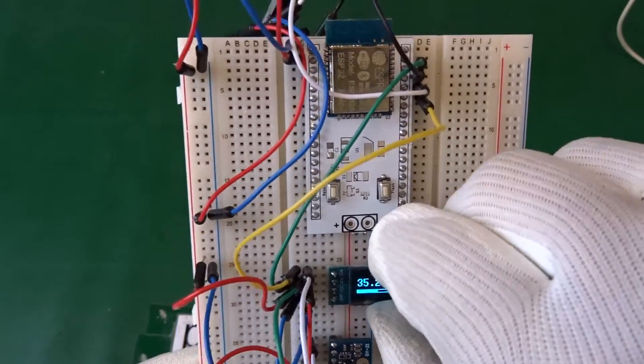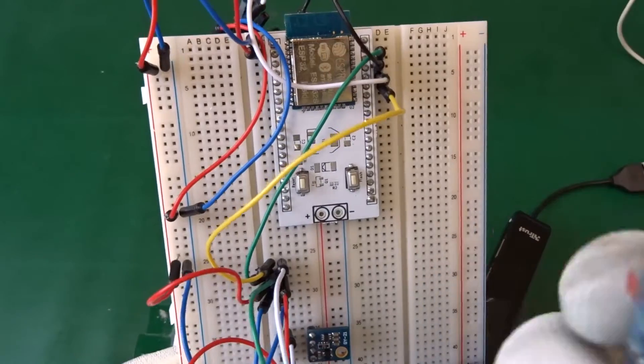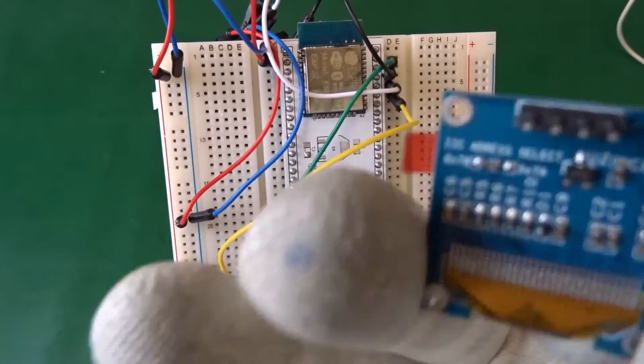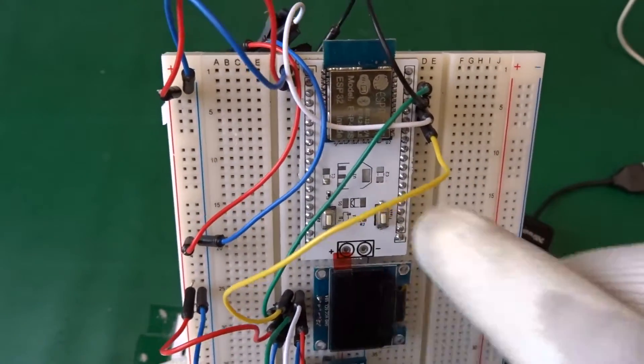The OLED display I ordered also from AliExpress comes with an I2C bus, so we can use the same lines for the sensor and the OLED display.